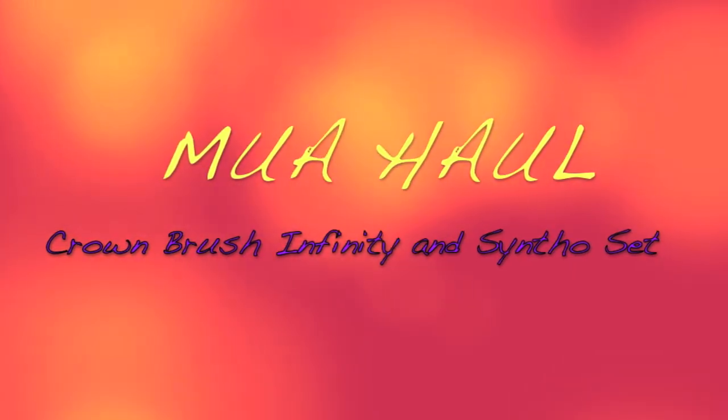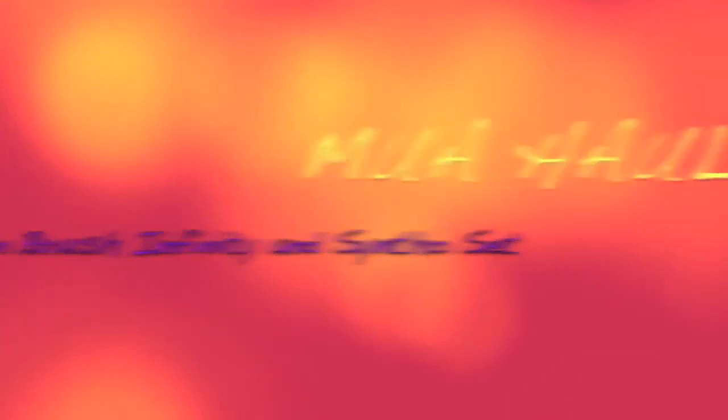Synthetic brushes, okay? So guess what, my lovelies — I don't know if y'all know this, but low-key, I have turned into a brush junkie.